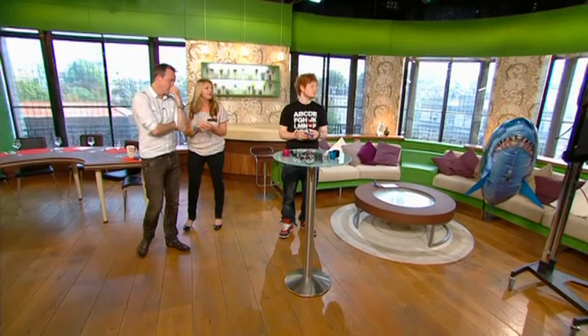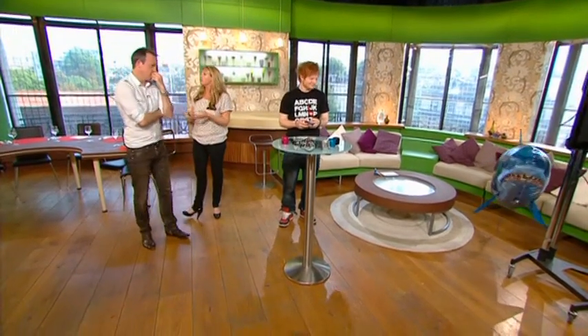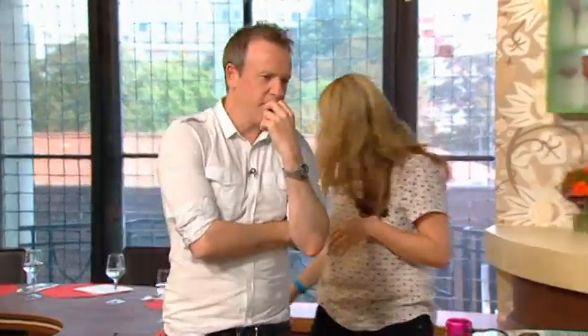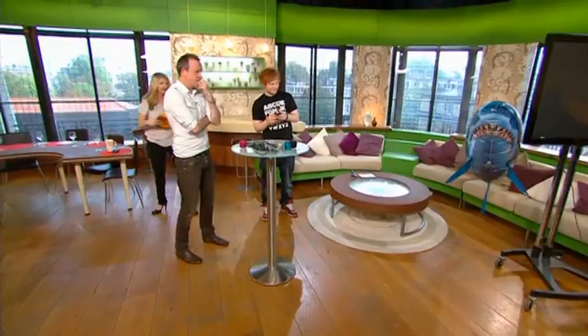So how much is that one? They're £39.99. You can either have a shark or a clownfish, and you have to inflate it with helium. If you go to a florist, party shop, or anywhere that sells helium balloons, they'll fill it up for you. It's really cool - I'd love to see it going up and down the stairs at home! Brilliant, let's move on to the next gadget.